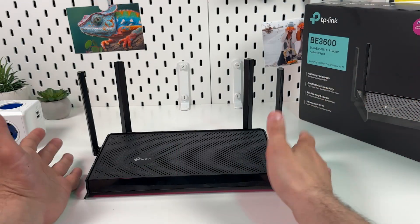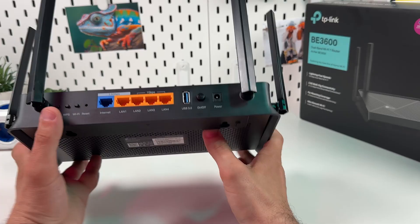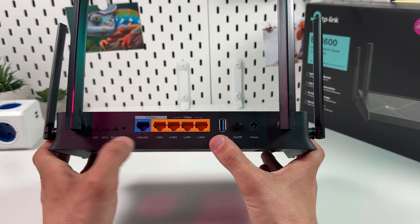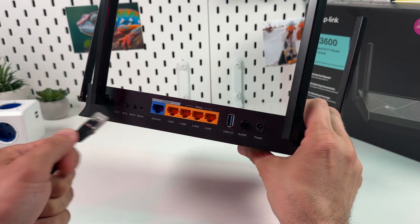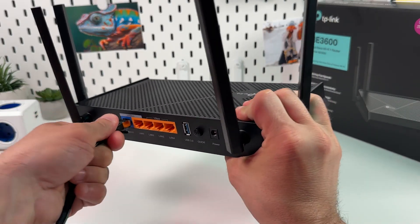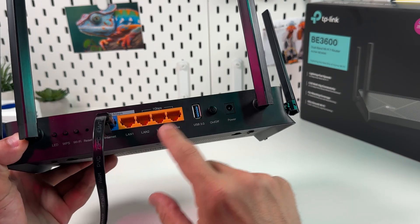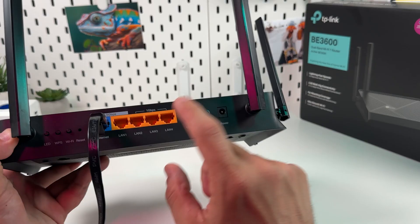First of all, you need to connect your router to the internet source. There is nothing to guess about because this router has just one internet input. It's blue and it's labeled 'Internet', so you need to take an ethernet cable and plug it into this port. The remaining ports are LAN outputs. You can use them to connect access points, smart TVs, gaming consoles, and so on.